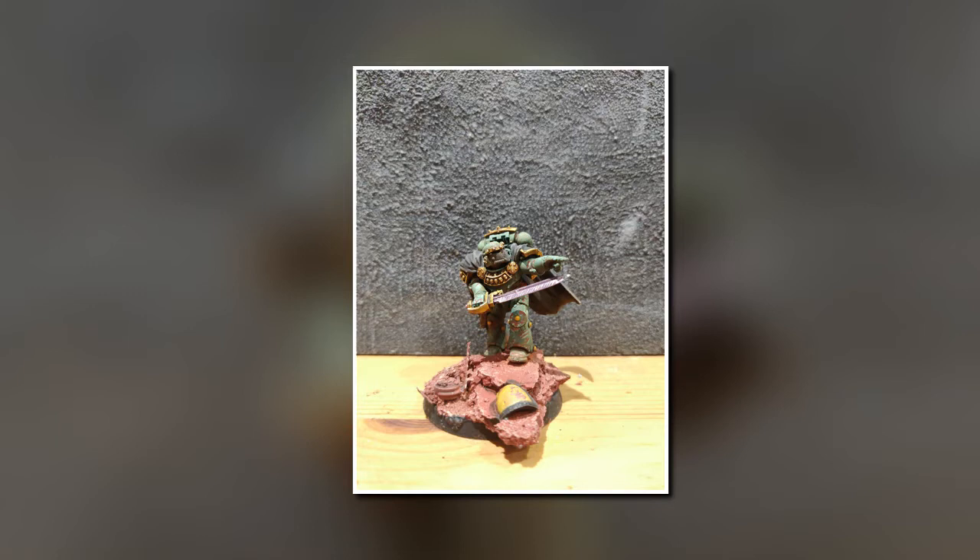I'm going to just show off some of my own Praetors — I've got four of them here — because I want to contrast them against what it is that Games Workshop is offering.